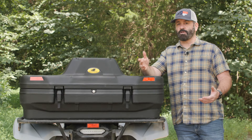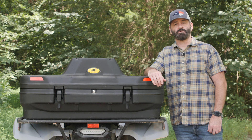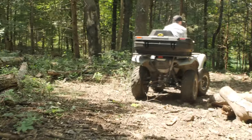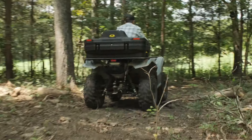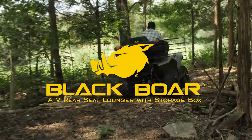That's how you install the BlackBore ATV Rear Lounger from Camco. I hope this video was helpful. If you have any questions or comments, please leave them in the comments section below, and thank you for watching.